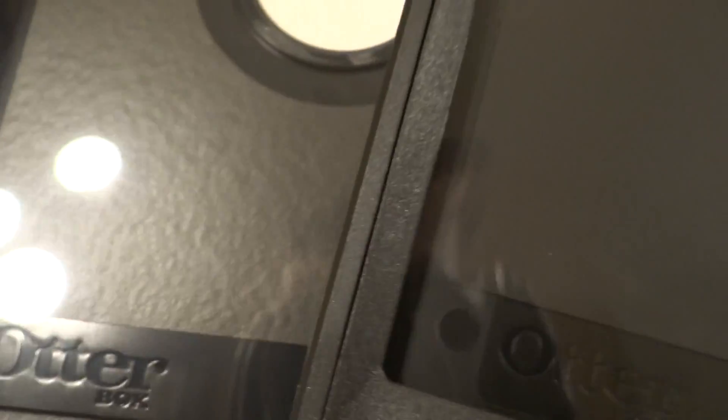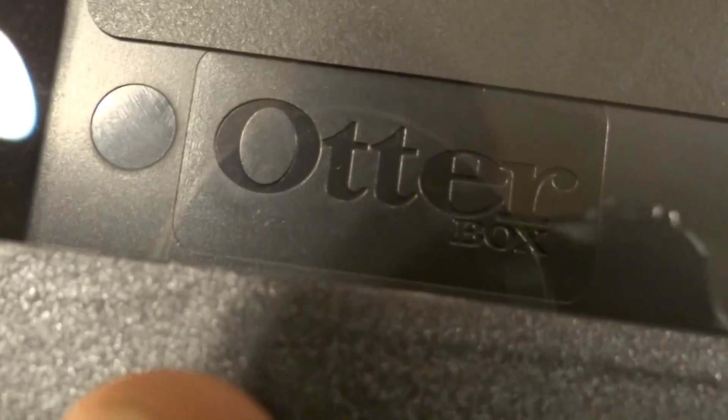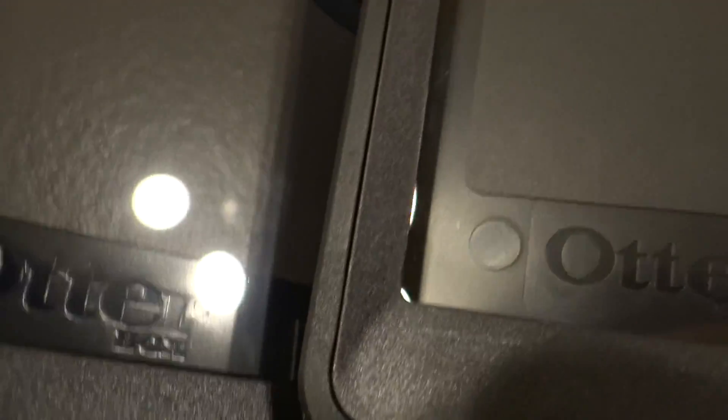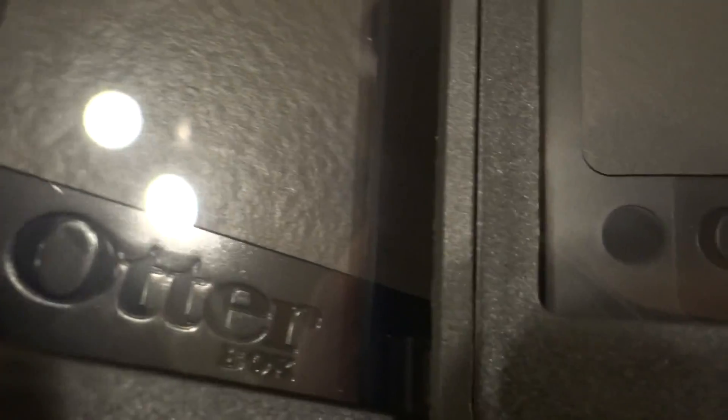Now I'm going to pop these open. There are two ways to tell on the inside. Go to the OtterBox logo on the bottom left. Here's the fake one — notice the logo has a border around it. Do you see the border? There's a border around it. Now look at the real one — it does not have a border. Real ones on the left, fake ones on the right. See that border around the logo?